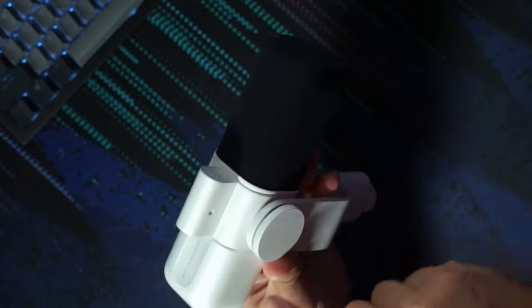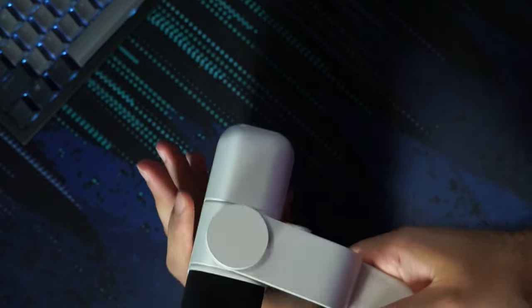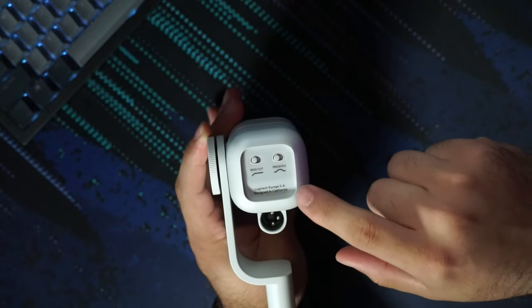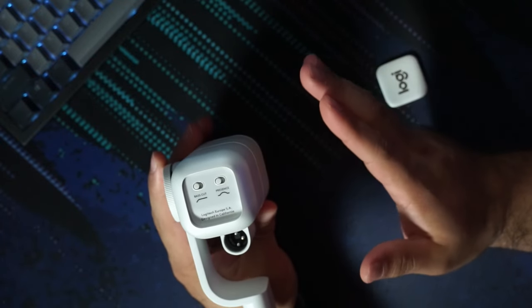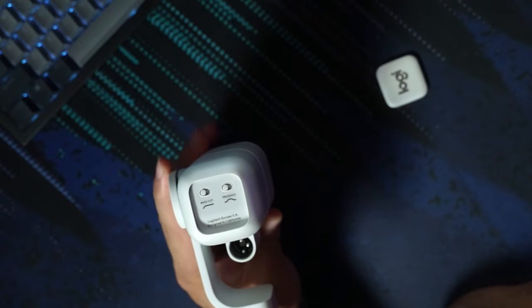If for some reason you want your XLR cable coming at the top instead of at the bottom, you can do that. And then we also have this little secret sauce that Logitech has put in here, which is the base cut and the presence. One of the unique things about this microphone is that it has a preamp built into it, so you shouldn't need any kind of lifters or anything like that. It does a really good job on its own, and we're going to test that out in a second.